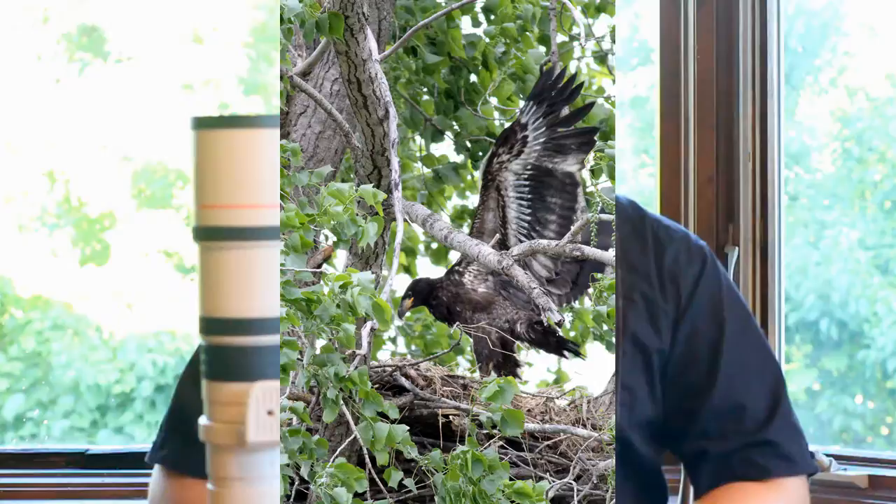I've been very impressed with the pictures that come out of it. I've used it to take pictures of bald eagles, woodpeckers, and chipmunks.